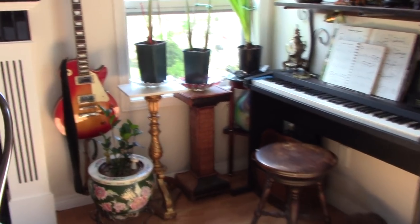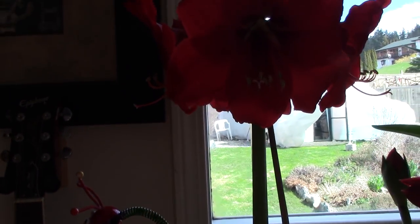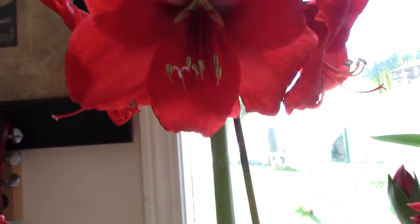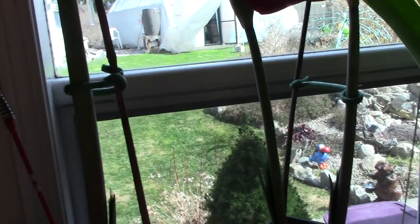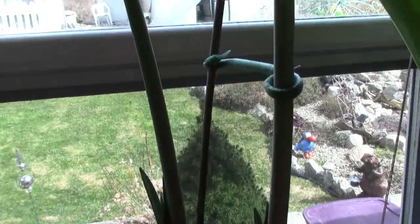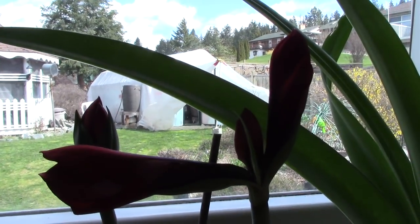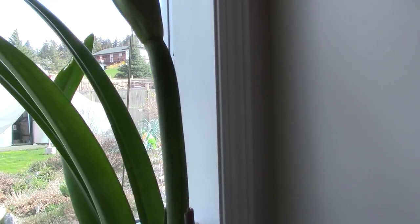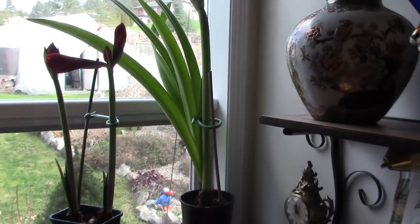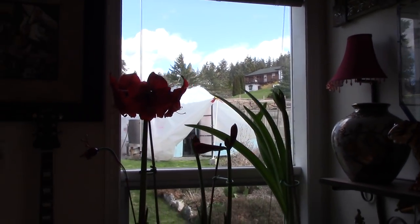Over here, the amaryllis — the red one has come out full. I got these at a garage sale a couple of years ago. Last year I didn't get any flowers off them, but now they're big enough: two red ones are coming. This one over here is going to be a paler color, and I think we should have them for close to Easter weekend. I'm quite happy about that.